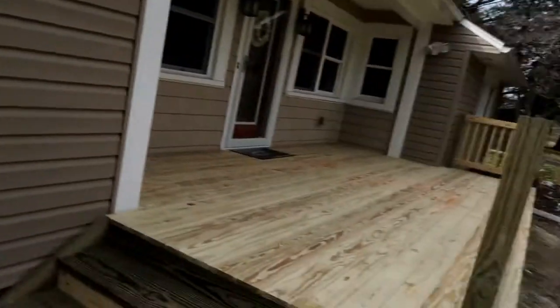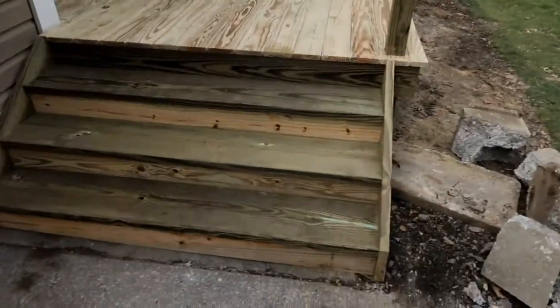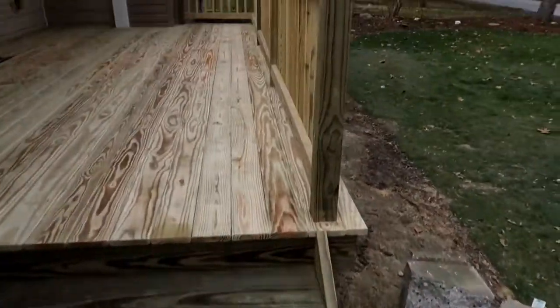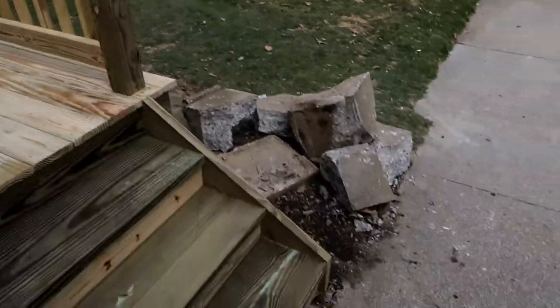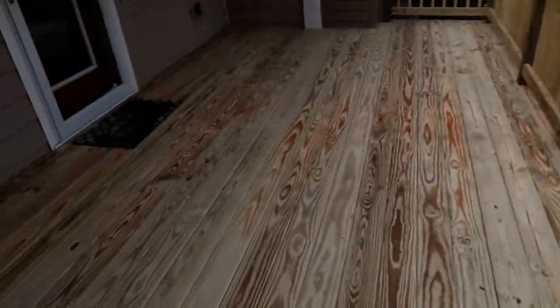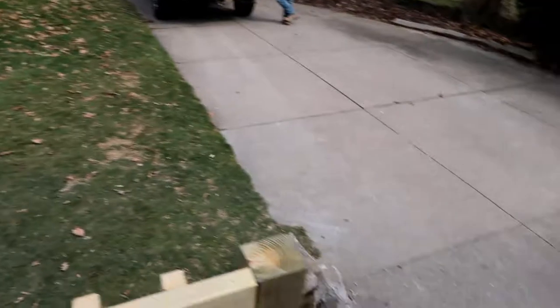End of day three — I got so caught up building the steps that I forgot to film when we started them. Pretty much the steps are done. They're nice and solid and real wide. All we have left is the railing coming down the sides, capping it, and skirting it off.